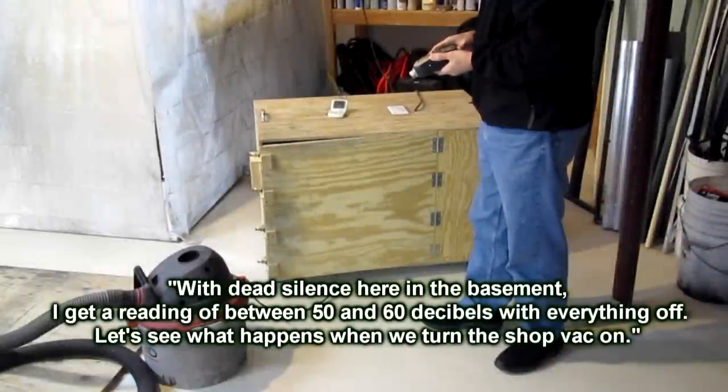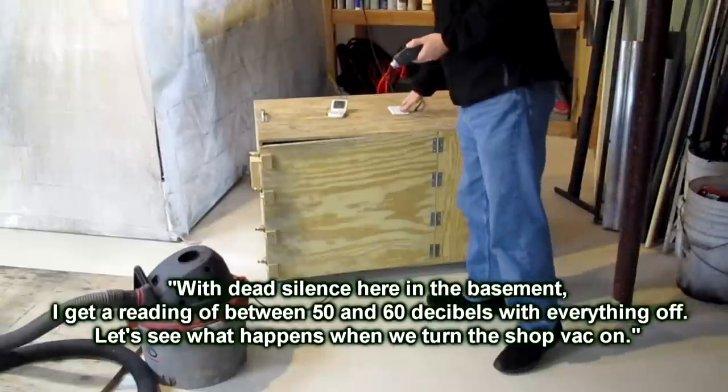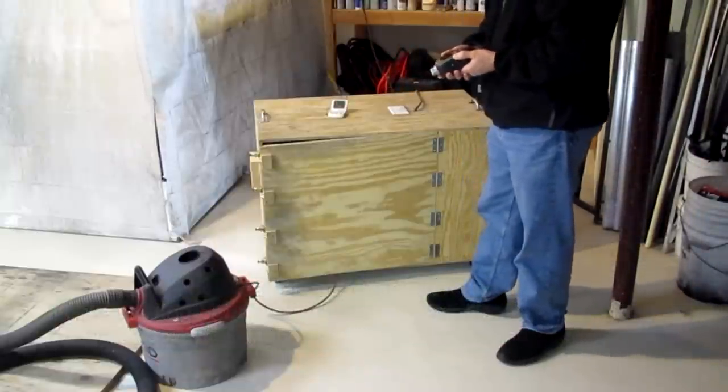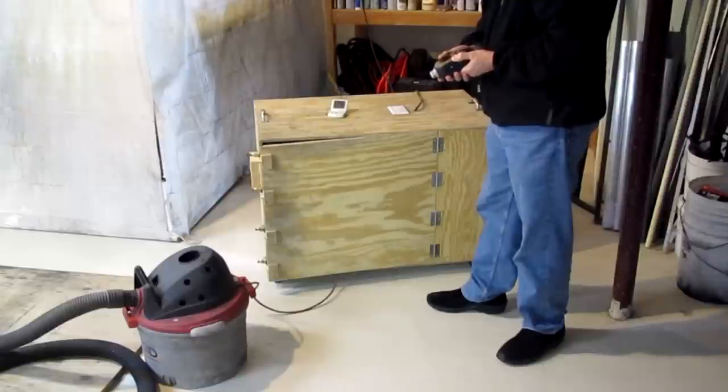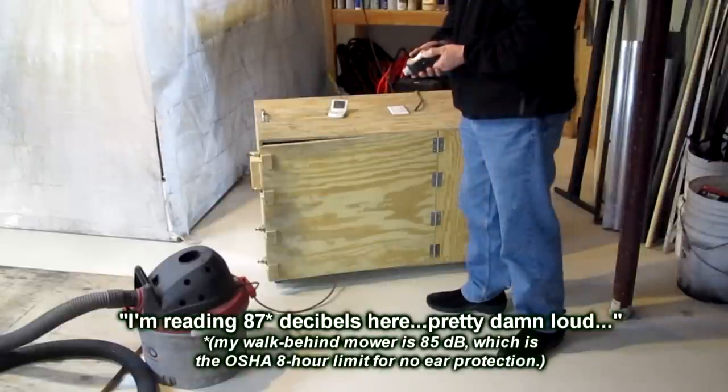With dead silence here in the basement, I get a reading between 50 and 60 decibels with everything off. Let's see what happens when we turn the ShopVac on. There's 87 decibels here.